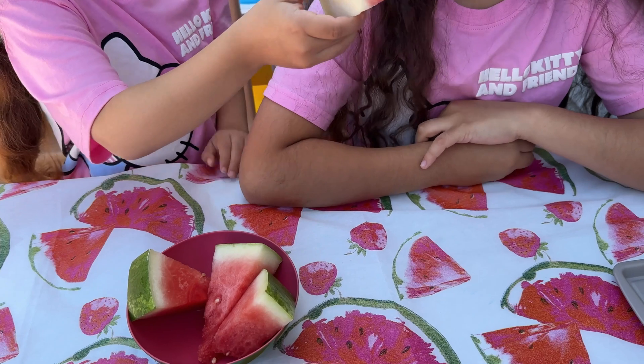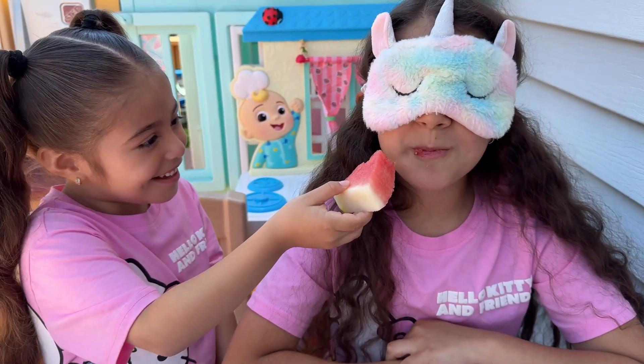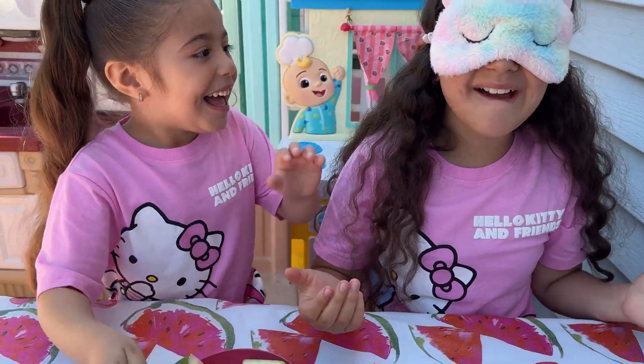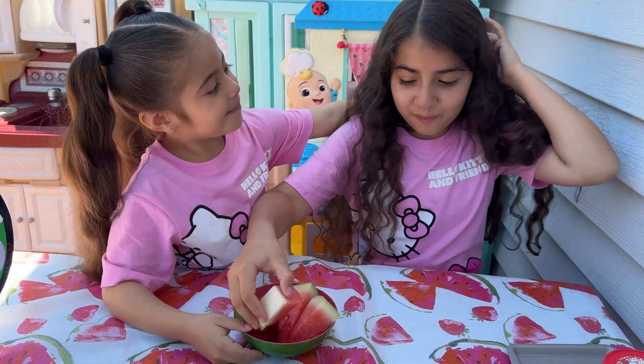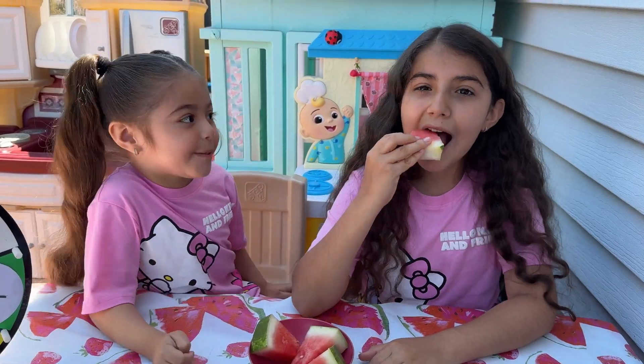Open your mouth! What is it? It tastes like watermelon! Is it right? Yes! Yes, it's so yummy! Take out the blindfold. Now time for the next one!